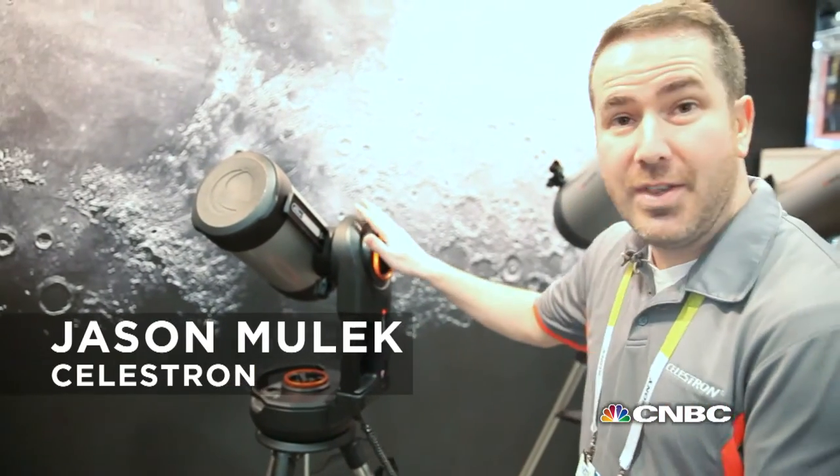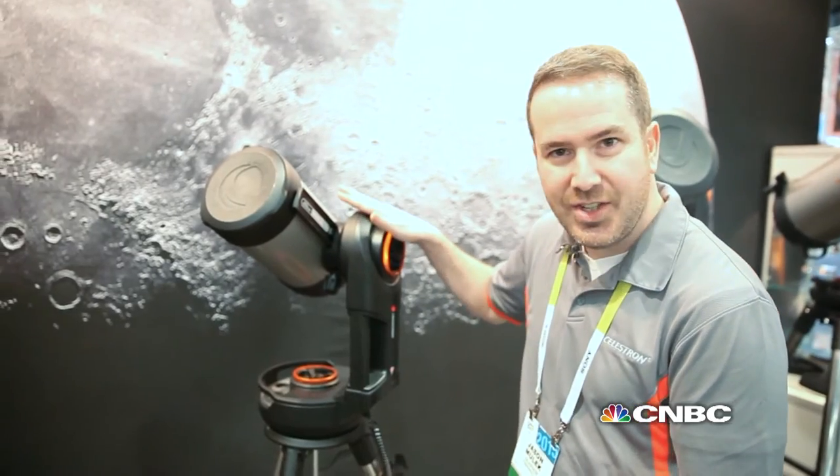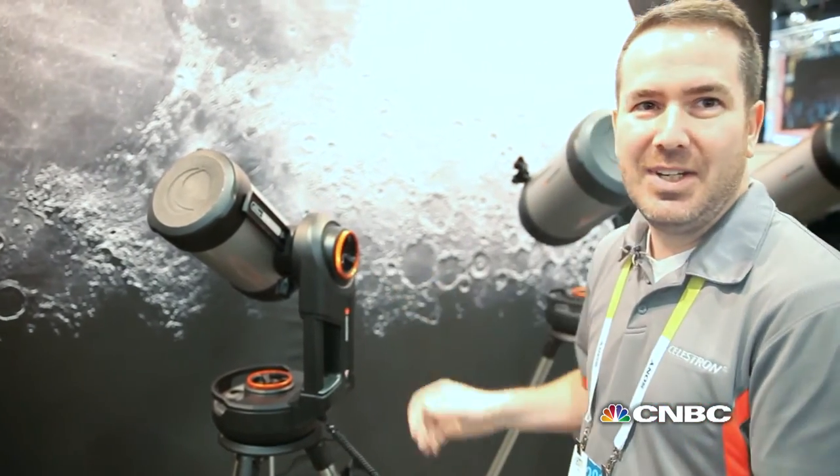This thing's got to cost a fortune. How much to put this in my house? This here, this is the smallest size, the 6-inch. This is about $1,200. That's actually not as bad as I thought it would be.